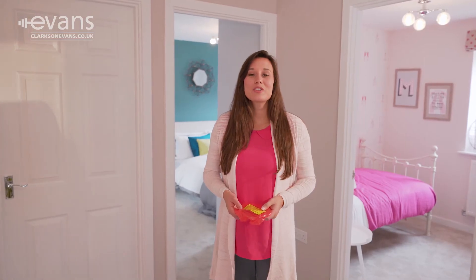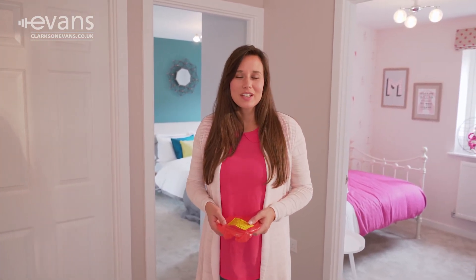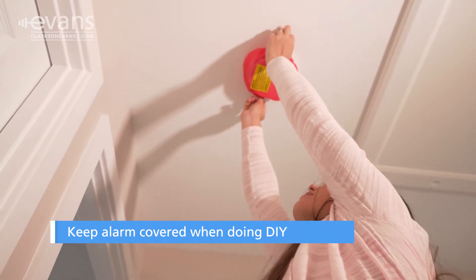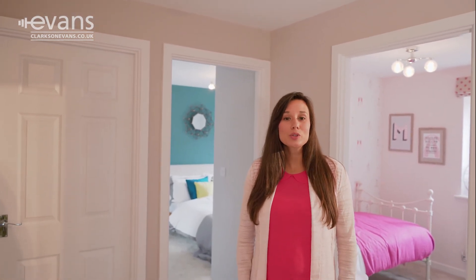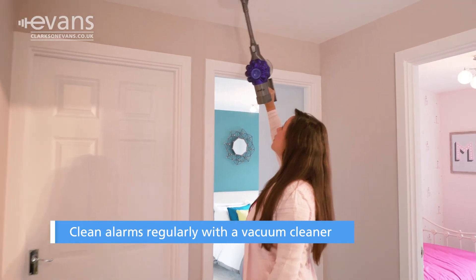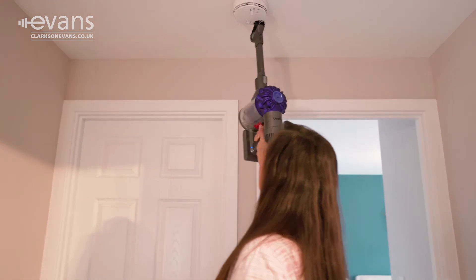If you're planning on doing any DIY or even changing the carpets, you'll need to keep your smoke alarm free of dust. To do this, make sure it's covered. The alarms need to be cleaned regularly to keep them working properly, as dust is also one of the biggest causes of false alarms. To clean them, use a vacuum cleaner to remove any dust present.